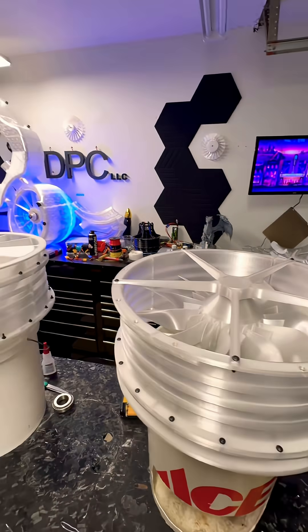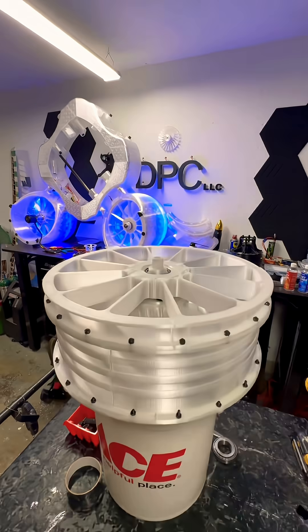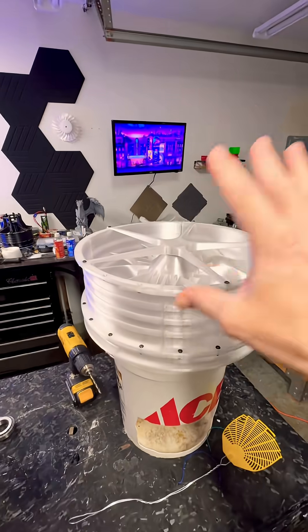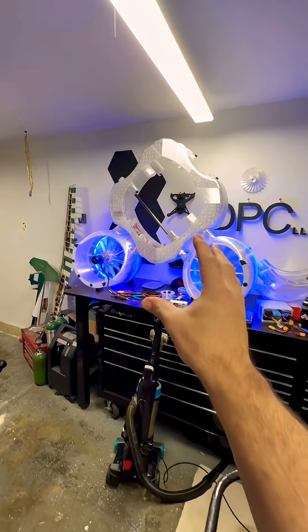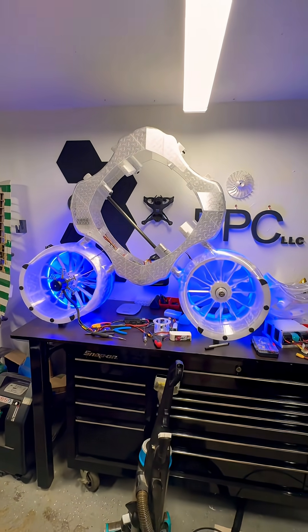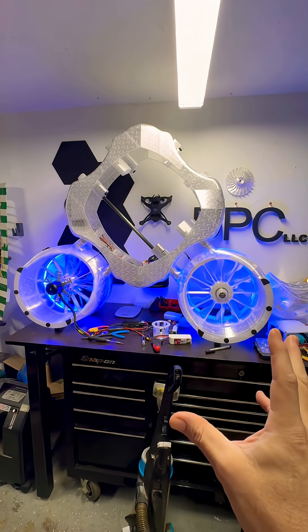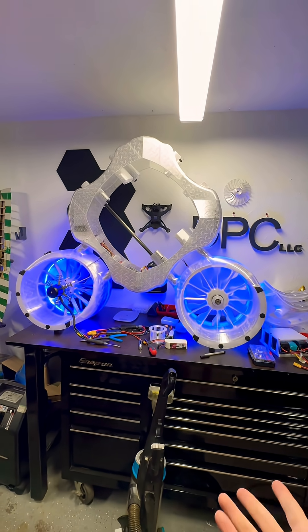Welcome, everyone, to an update — I know it's been a minute. Sorry, I was busy and I was waiting for parts. Now we are finishing up these two fans right here for the Shrike Ultra drone. I can't wait to get this thing back on the floor and put these other pods on, because I raised six daughters and this reminds me, for some reason, of Cinderella's carriage.